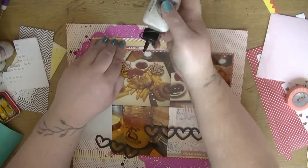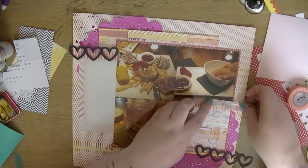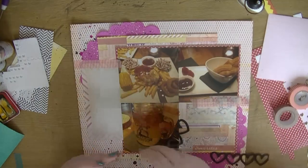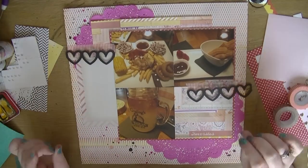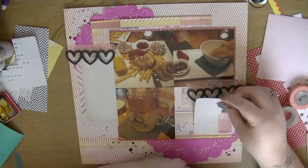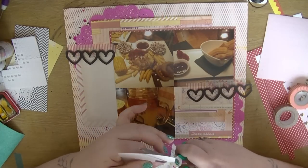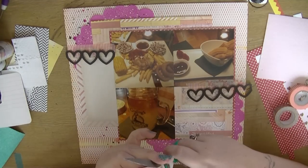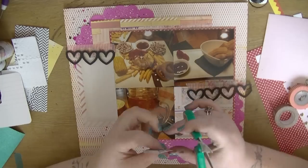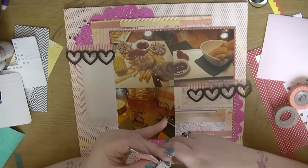I take out this pink striped washi tape — I got this at a local supermarket in their stationery range, just before I started my spending freeze. There's also another one that's a little bit floral but it's got kind of paint splatters on it. I'm just going to add that over that as well and decide that's where I'm going to put those heart die cuts.